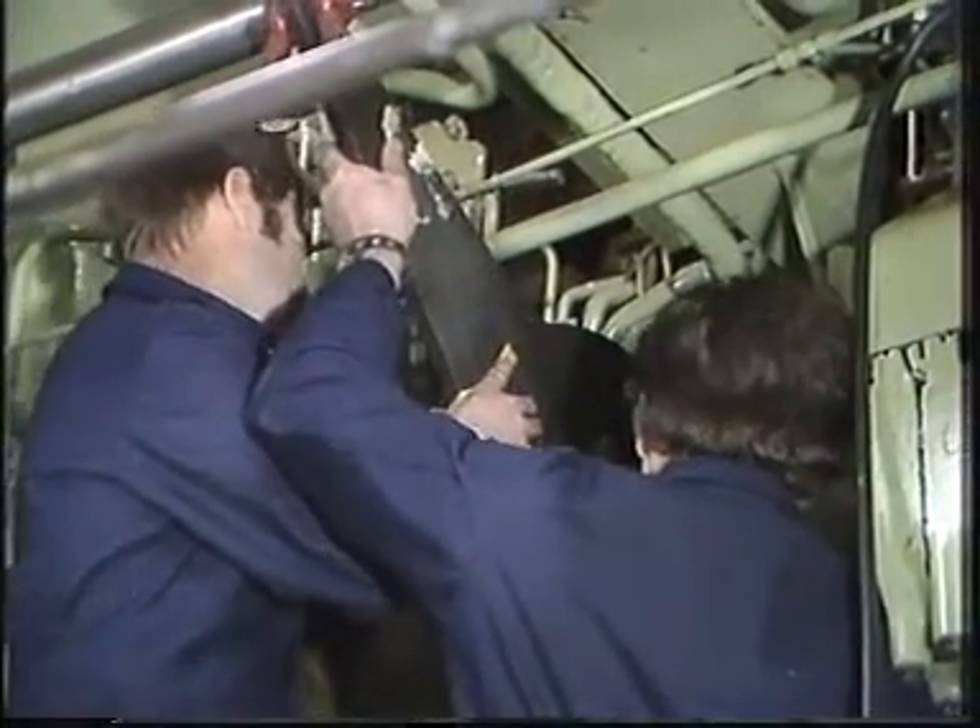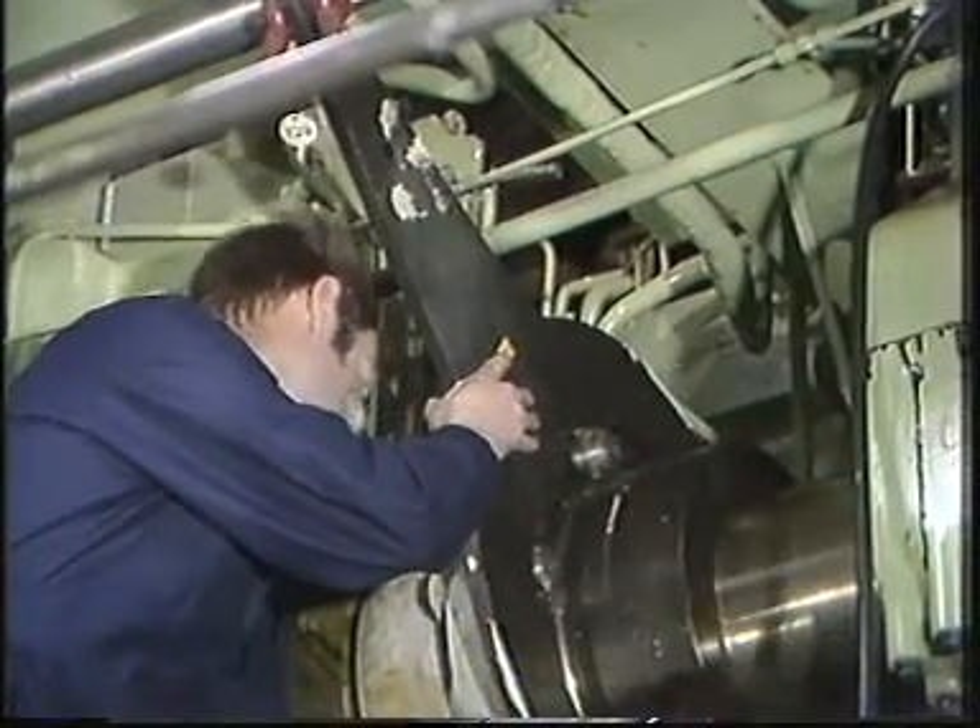Mount the special tool for turning the camshaft and attach a block and tackle.